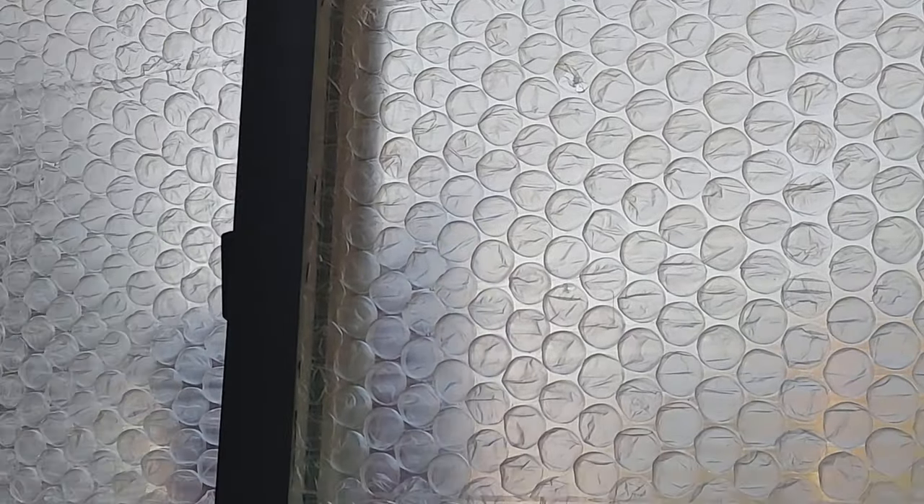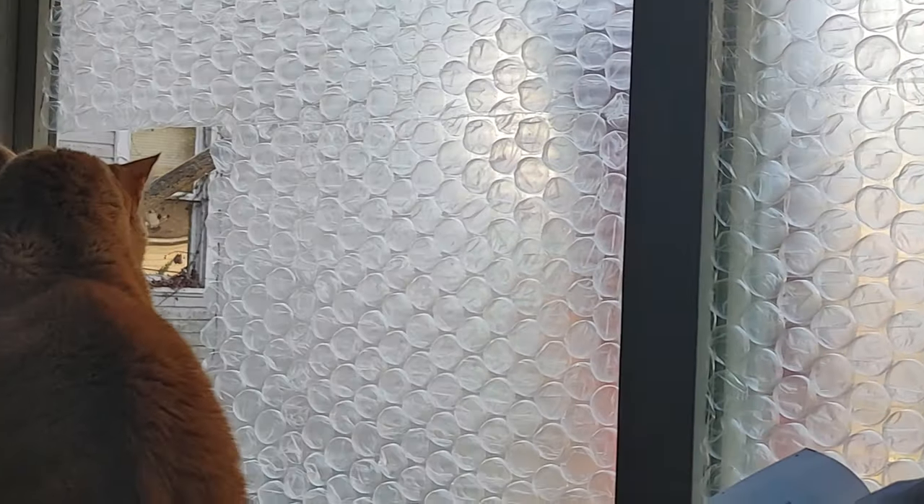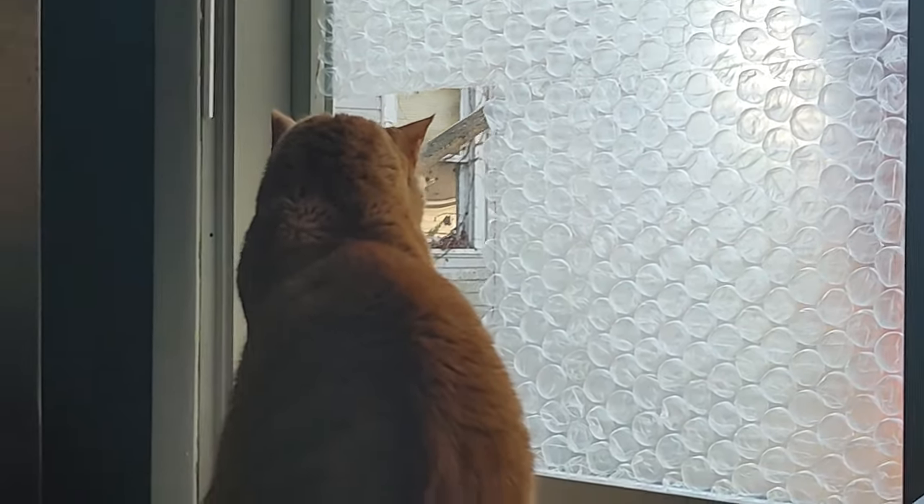The color black is going to absorb about 90% of the light that hits it. It will turn into other forms of energy, primarily heat, which has a long wavelength and cannot escape back through the window — much like greenhouse gases.